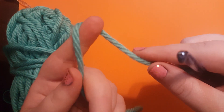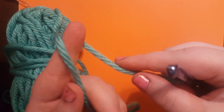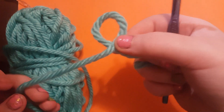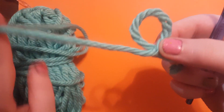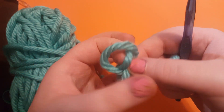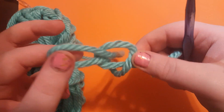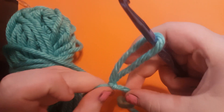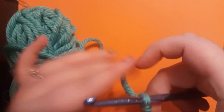So first thing we have to do is make a slip knot. We're going to do that by wrapping the yarn around our finger so you have this nice little loop. Then we're going to take the part of the yarn that's still attached to the skein, push a little loop through, and then pull. And there's a slip knot. Then you can just tighten it on your hook like that.